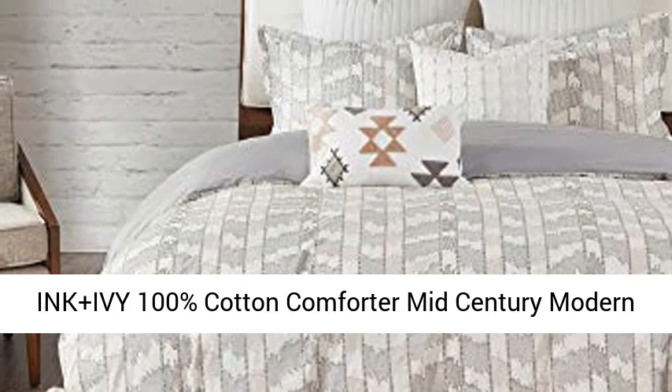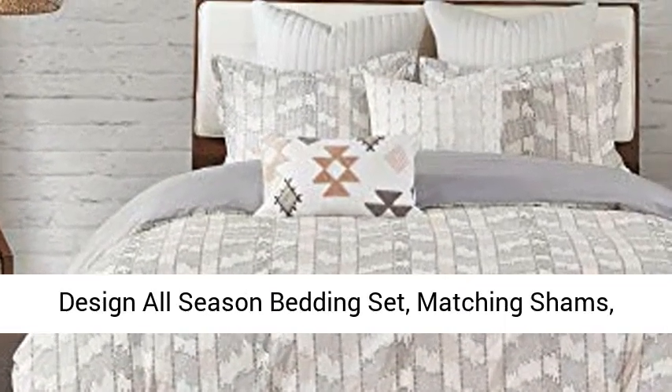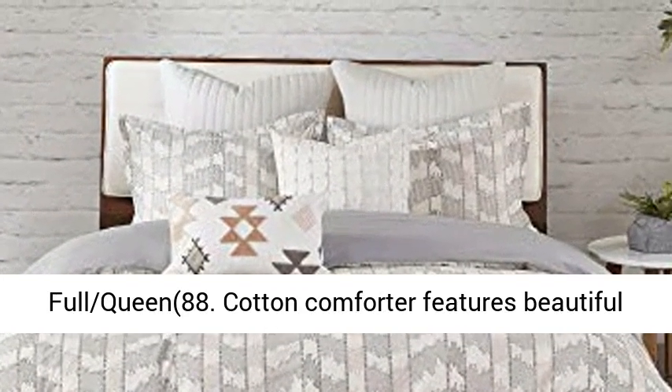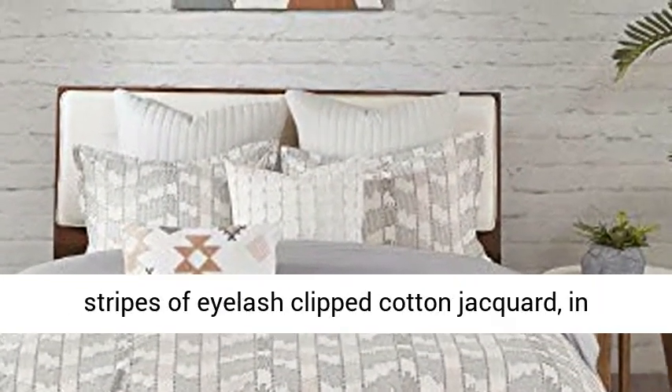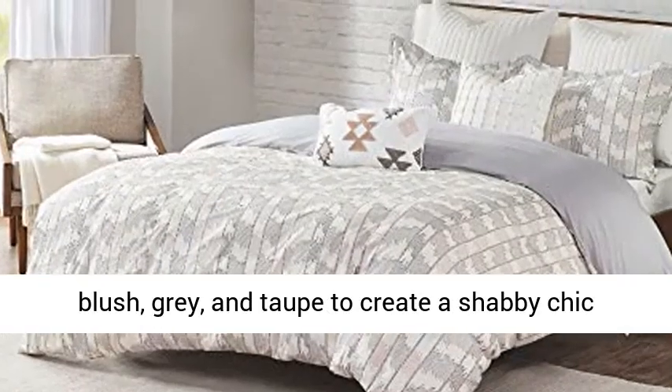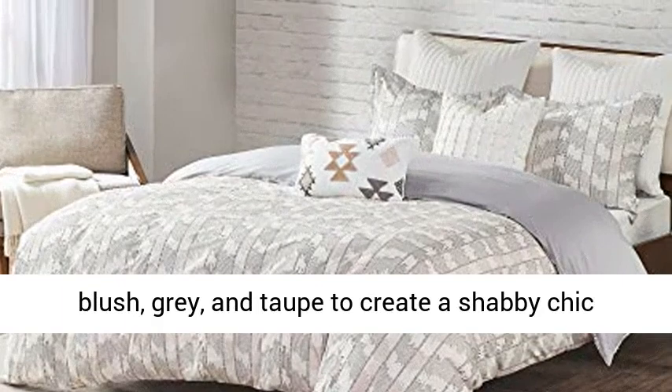Ink Plus Ivy 100% Cotton Comforter, Mid-Century Modern Design, All-Season Bedding Set with matching shams, Full/Queen, 88 inches. The cotton comforter features beautiful stripes of eyelash-clipped cotton jacquard in blush, gray, and taupe to create a shabby-chic look.